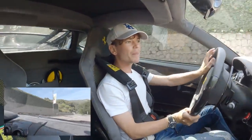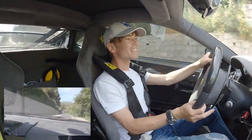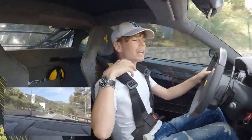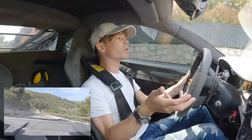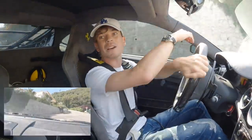I decided to put it up for sale. I wanted to say it first on YouTube so that the people who've followed the journey from day one — nearly two years since I bought this car — will be the first to know.